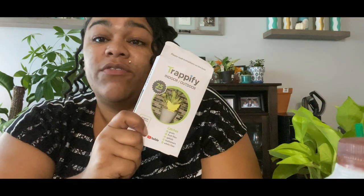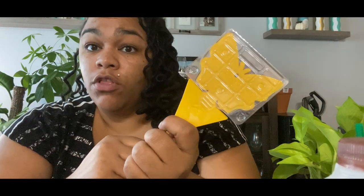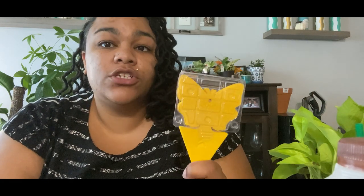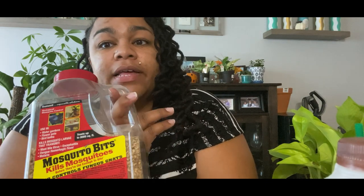For the adult gnats, you want to use these yellow sticky traps — I got mine from Amazon, I'll post the link below. They hop on the sticky part and you stick them in your plant; when they're full of gnats you throw them away. But here's the thing: sticky traps alone will not take care of the ones in the soil. A lot of people just use sticky traps and then a month later they're back saying they still have gnats — it's because you're not killing the larvae. Sticky traps are great for catching the adults flying around your house, but they don't address the source.